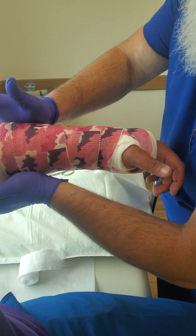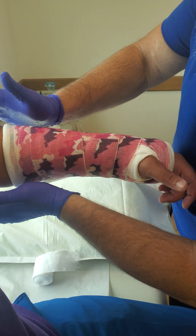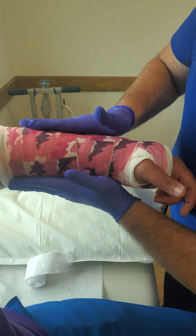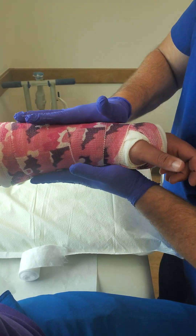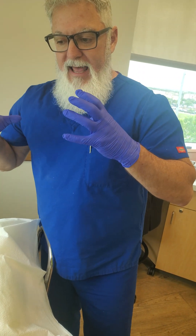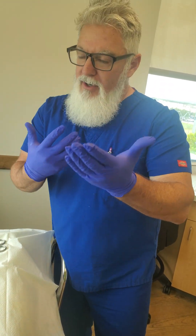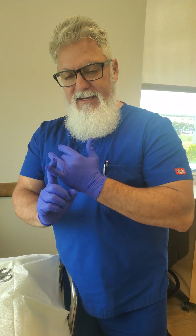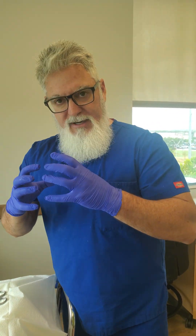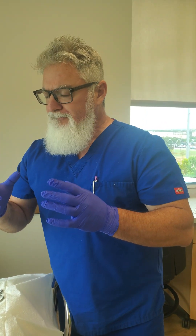The second thing, particularly when it comes to children — when you're working with peds — is that if you take away that round shape, as the cast starts to get loose — and we all know it gets loose from the padding getting flat and from atrophy, from the arm shrinking down —